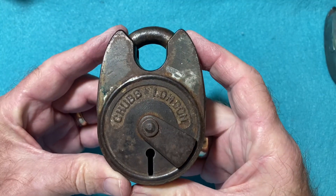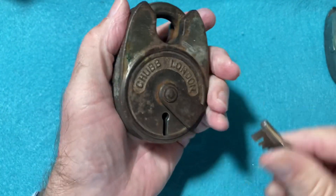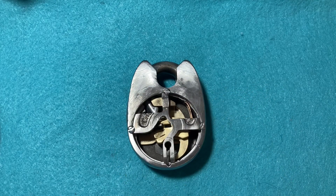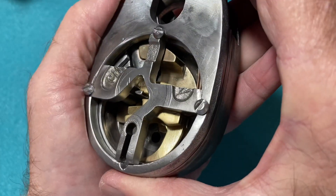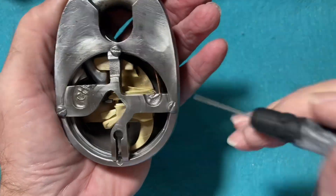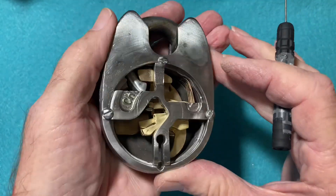I'd like to show you what he did for me. First I'll show you what I sent him — basically the Chubb battleship with a key — and after doing his magic, this is what ended up. Getting a close-up, you can see all the brass levers in there and you can see the monitor lever here.